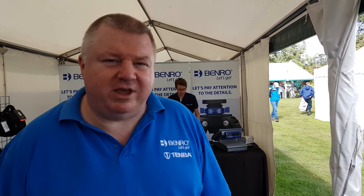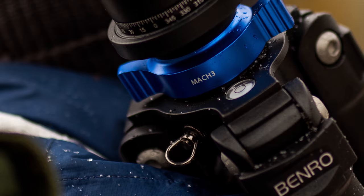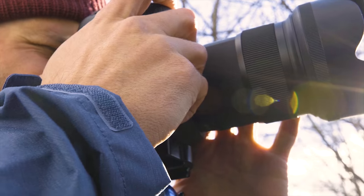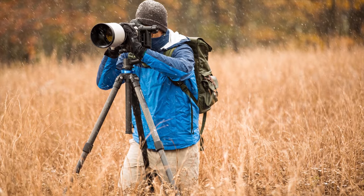Get a chance, come along to Rutland over the next three days, come see us. If you're after a tripod, bring your kit, try it out — I'm sure we'll find something you'll like. See you next time.